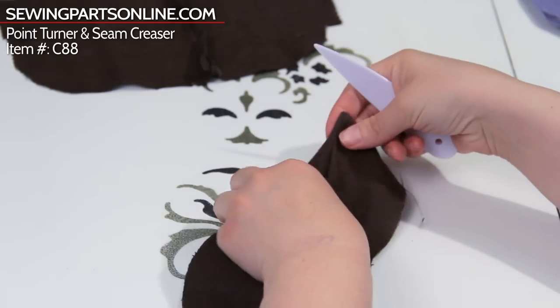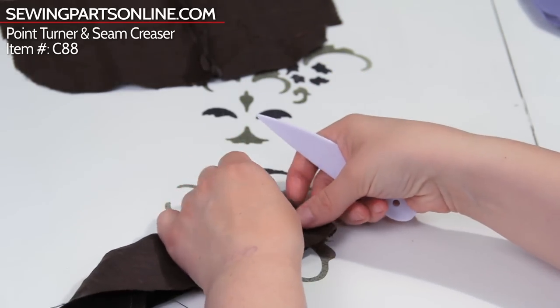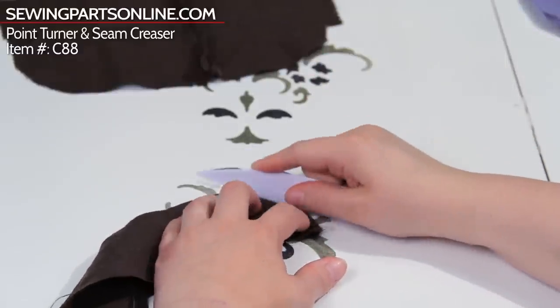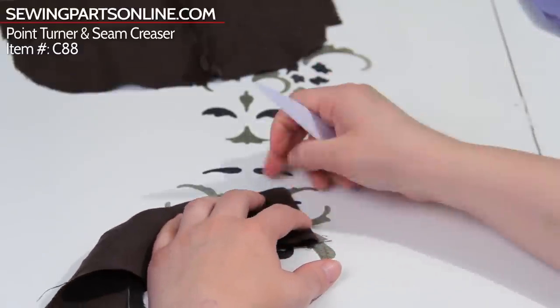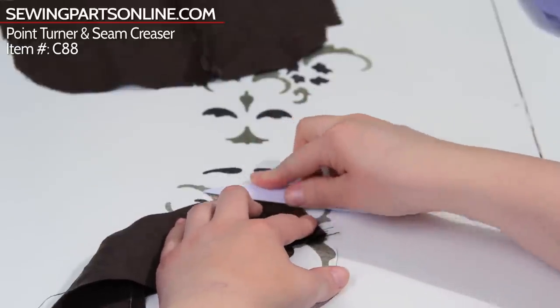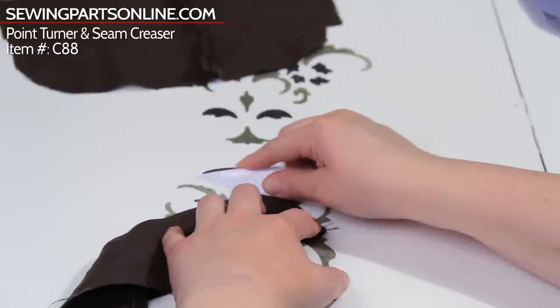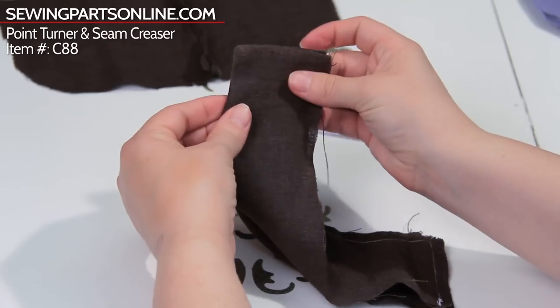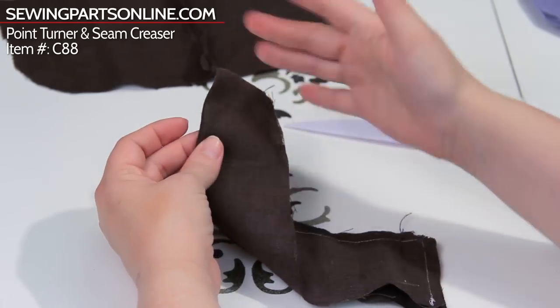And then to make it even more crisp, I'll open it up and then I use a straight edge again to press it down. It's kind of in place of finger pressing — maybe you used to be a finger presser. This kind of does that instead. So look at this corner now — see how sharp and straight that is?